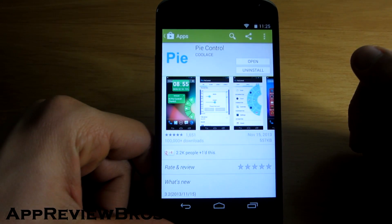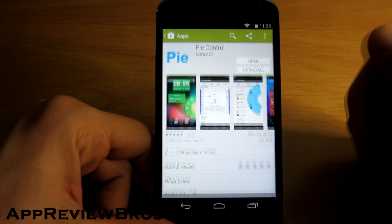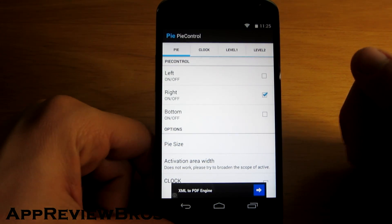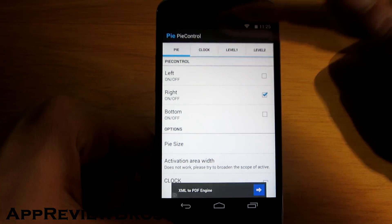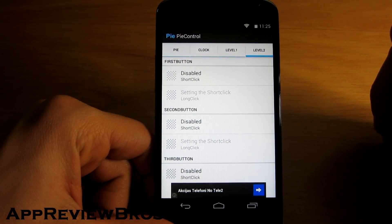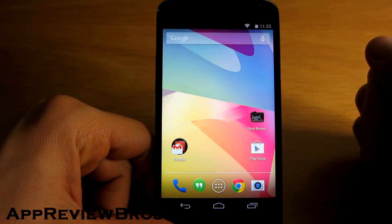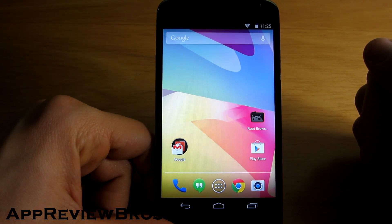For this I use an application called PyControl. The app's available for free and it has a lot of settings that you can play with, and it works just as advertised. You can just swipe your finger to the left and it will go back, or in the same manner you can swipe down and it will automatically go to home.